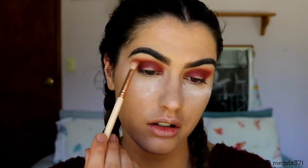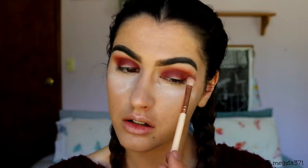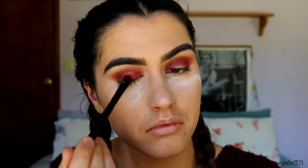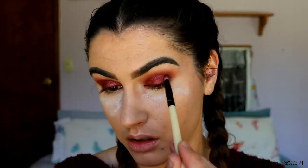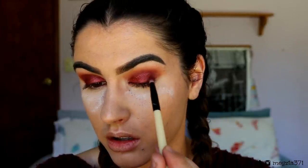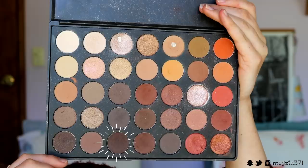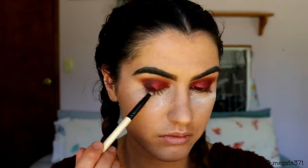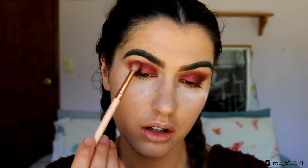I'm buffing out the edges with that brick brown shade and that corally red shade. Next I'm taking Curtain Call on a flat shader brush — just from Morphe — and packing this gorgeous foiled eyeshadow all over the lid. Then taking Bitten on a pencil brush, placing this right on the outer edges of Curtain Call. Then taking a really deep brown from my Morphe 350 palette to deepen out the outer corners, and then taking Bitten on a petite crease brush to soften the edges. Now I'm going to quickly apply some mascara.